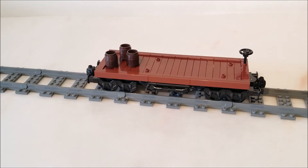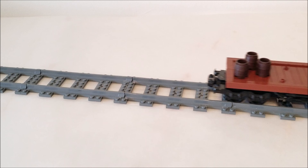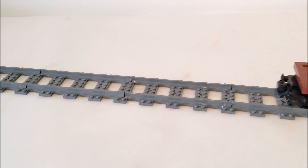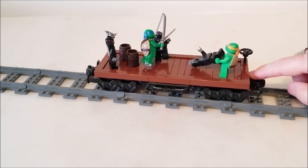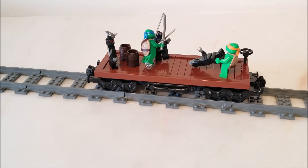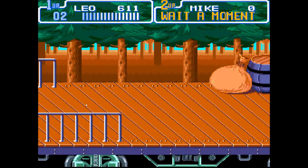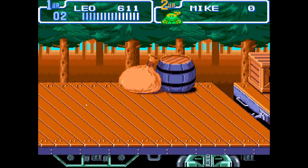Now, before we move on to some testing, I want to have a little fun. One of my childhood games was Turtles in Time for the Super Nintendo, and there was this one level where the Ninja Turtles were on this western train, so I decided to make a little action scene. Here's a quick clip of me playing on an emulator for comparison.